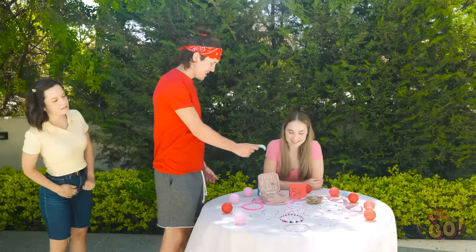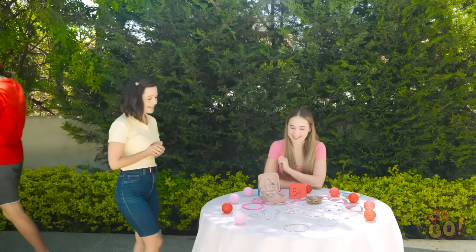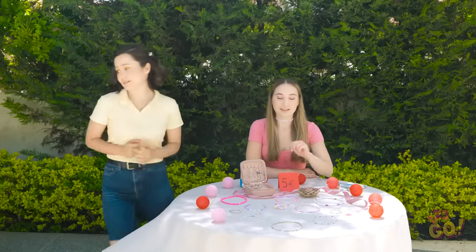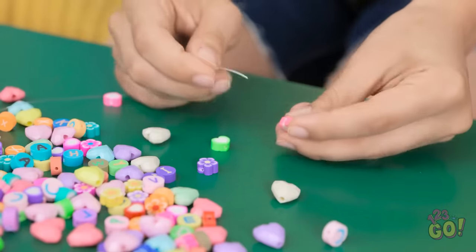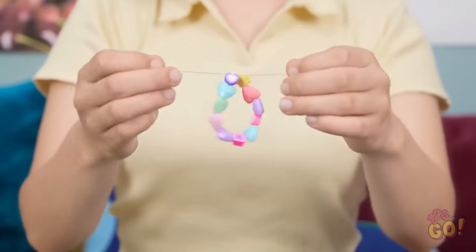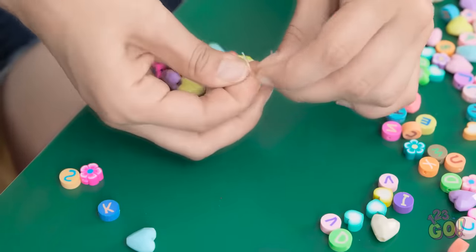Hi David! See anything you like? There's so much to choose from! I like this! These are so pretty — but I don't think I can buy anything. I'll just go. Bye. Maybe I should just make my own jewelry — I have everything I need in here. I'll thread the beads onto the string. This is trickier than I thought. I did it! Now I'll just tie it off.